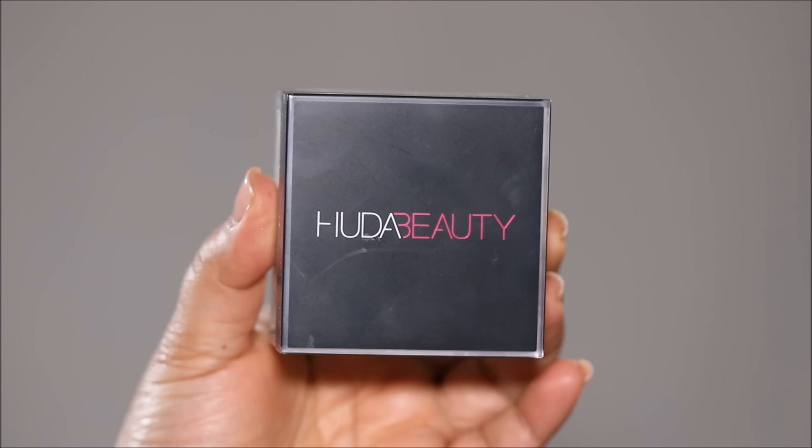If you don't have the patience to let it dry, here's a trick: just set it with a translucent powder. The one I'll be using today is the Huda Beauty Powder. I'm going to very lightly set this, using very little powder because we don't want to cake up the face.